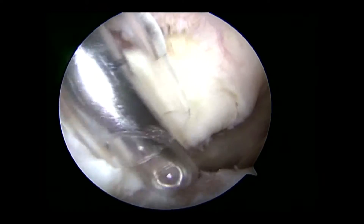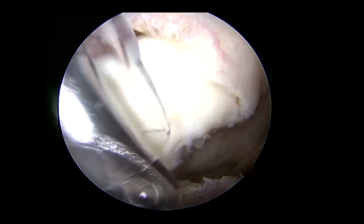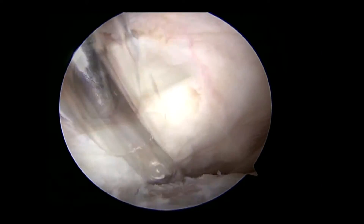A shaver and rasp are used to debride the reverse Hill-Sax lesion and prepare a bleeding bony surface for subscapularis remplissage.